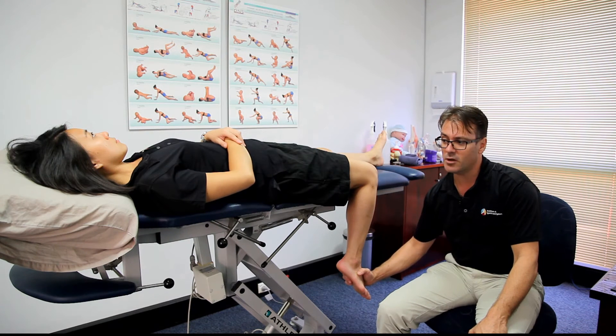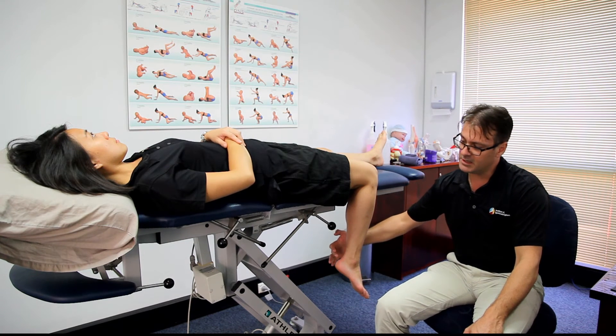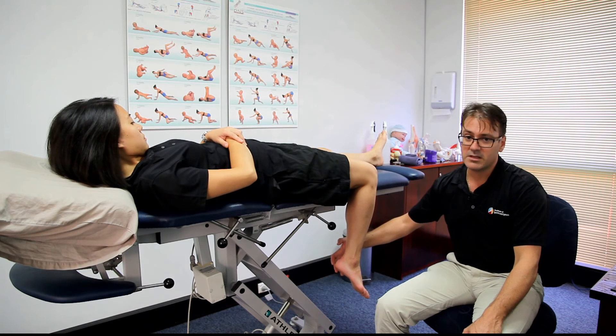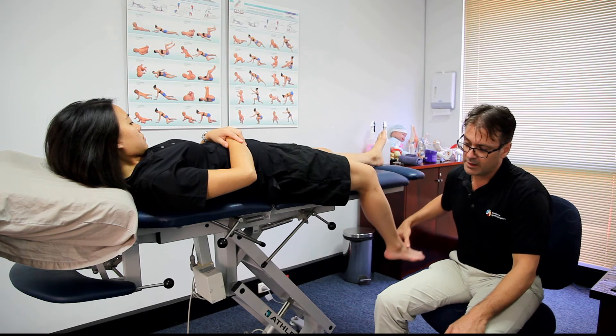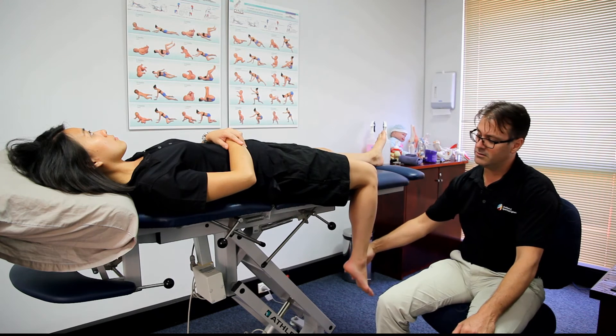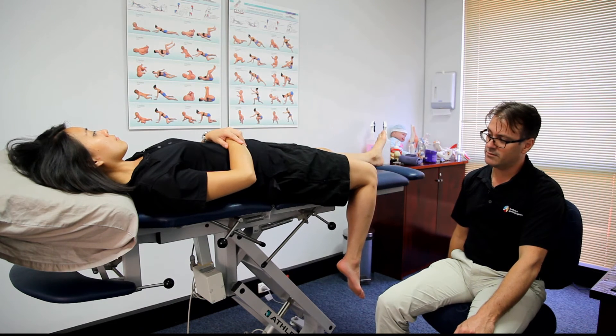As a home exercise, going backwards and forwards, Iris can lift the head and at the same time straighten the leg, and then she can lower the head and pull the leg back. So she can slowly floss that backwards and forwards.